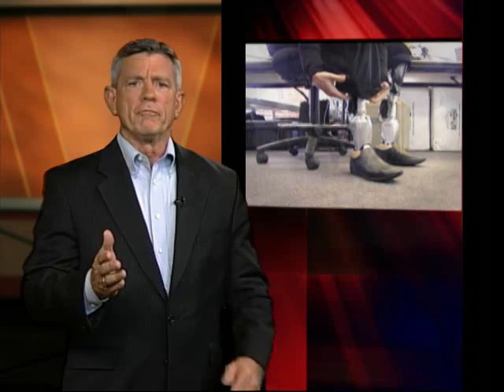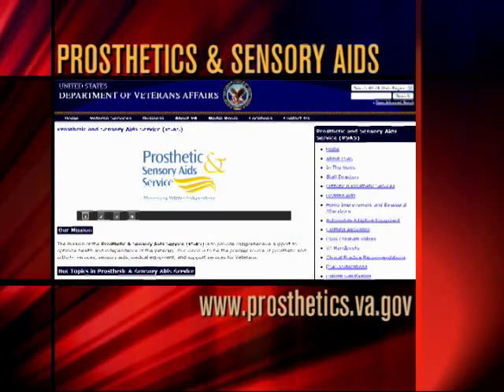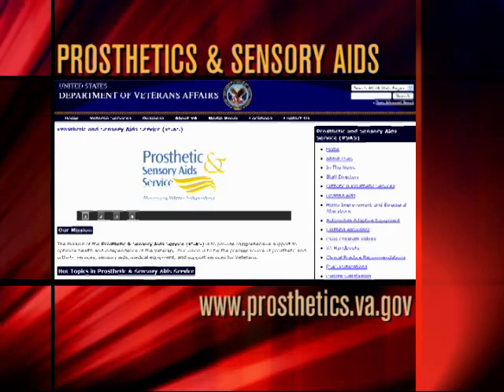Considering the number of Iraq and Afghanistan veterans who've been injured by roadside bombs, the development of this PowerFoot device offers the potential to significantly improve the quality of their lives. For additional details about VA prosthetic services available to eligible veterans, go to www.prosthetics.va.gov.